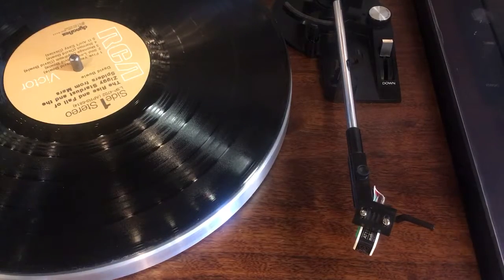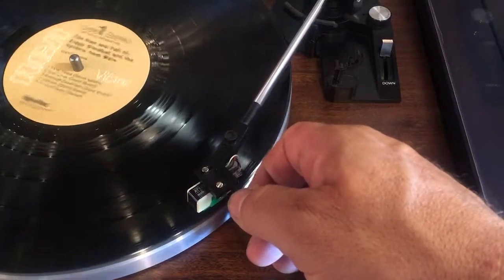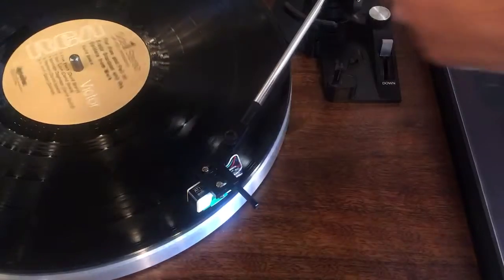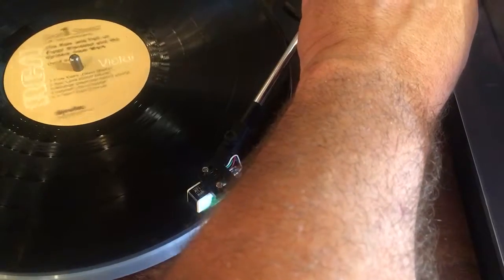We're at 33. The arm is in the up position. I'm going to move the stylus above the edge of the record and we're going to slowly lower the arm. It's a little David Bowie we're going to play.